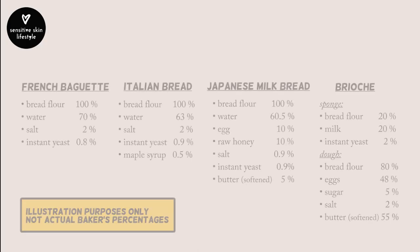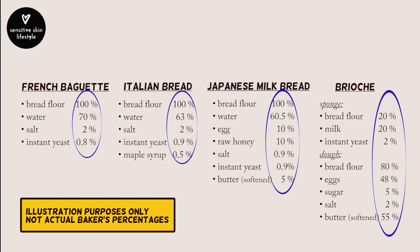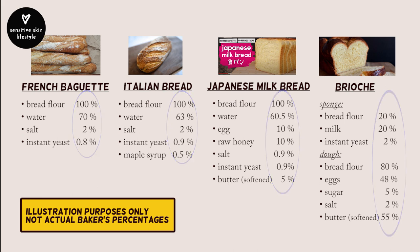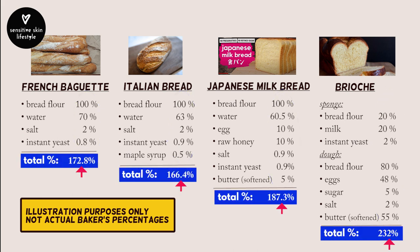One benefit of looking at bread recipes through the lens of baker's percentages is that when you get familiar with baking different types of bread, you can look at the baker's percentages of a recipe and get an idea of what its final taste, texture, and consistency will be like. Note that the sum of baker's percentages in any recipe will always be greater than 100% — I'll explain shortly.